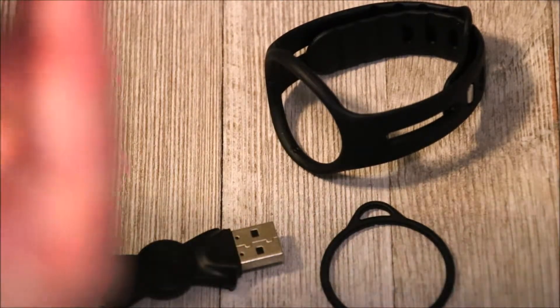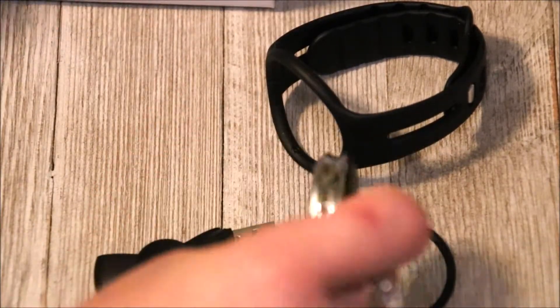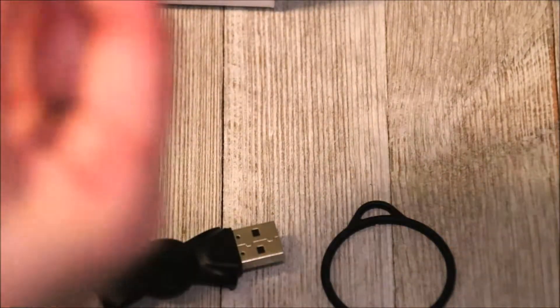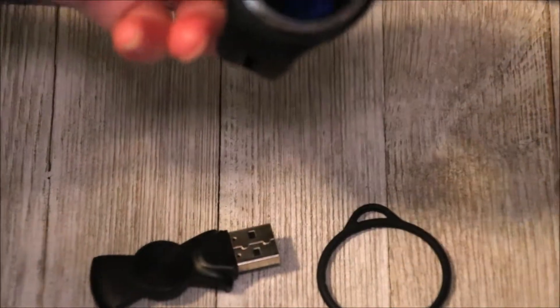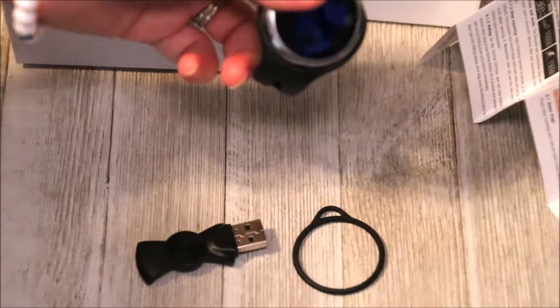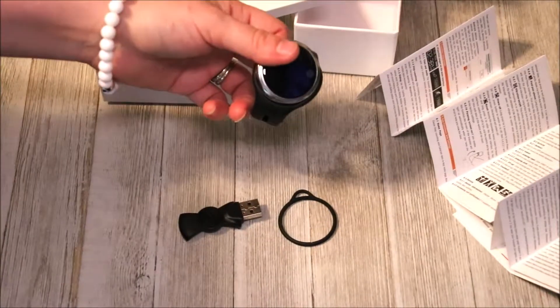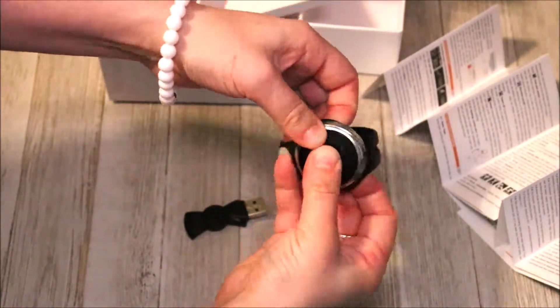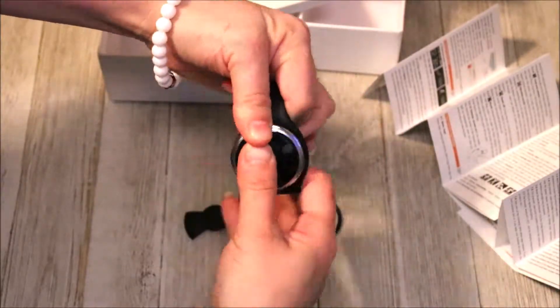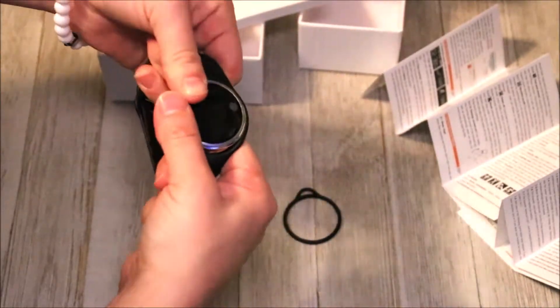So you have some plastic on it — peel that off, just makes it a nice shiny gadget. Generally these things just snap right on. You have the little rubber ring and you kind of have to work it around your device and snap it into place.